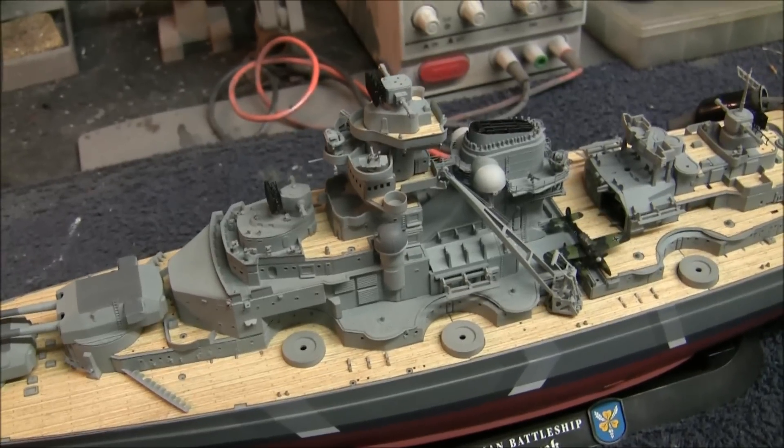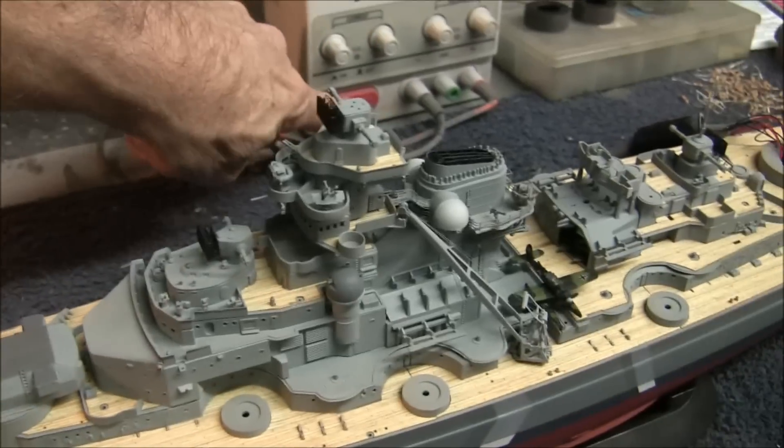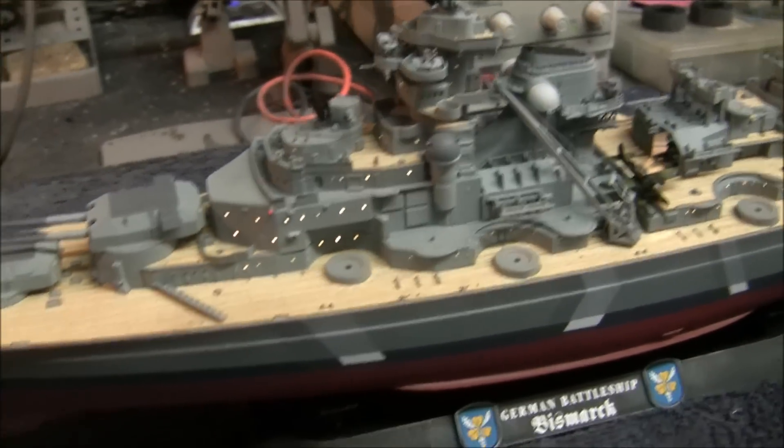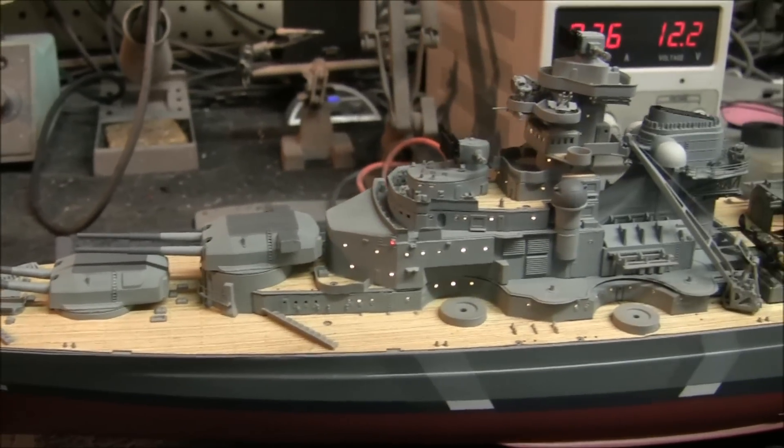Definitely going to use it on the Hood kit when we build that one. But now let me show you the main thing I've been working on here — this is the lighting that I decided to do on this. That was kind of one of the main features I wanted to build into the model.